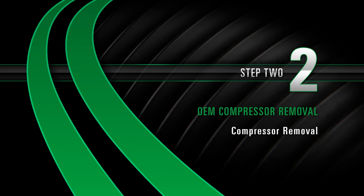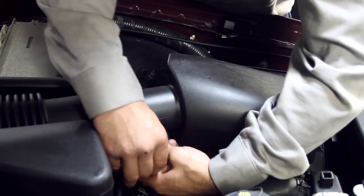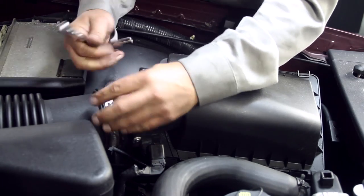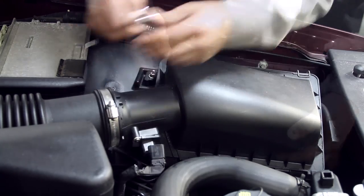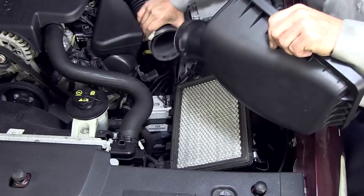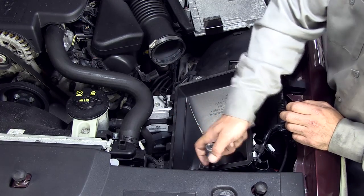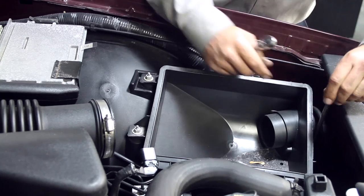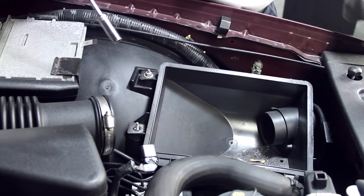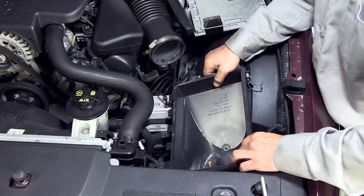Removal Step 2: Compressor Removal. Remove the electrical connector from the air box cover. Unattach and remove the air cleaner cover. Remove the nuts to the lower air cleaner case. Remove the bottom air cleaner case.